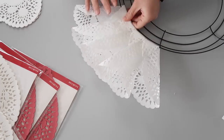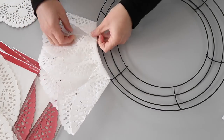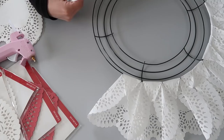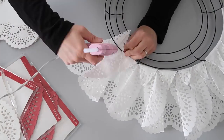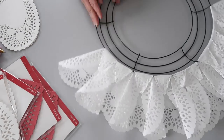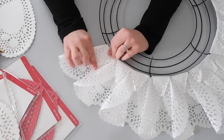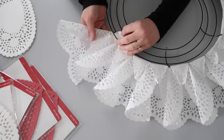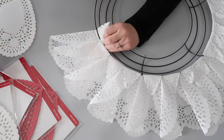You are then going to repeat this process along the entire outside loop of the wreath form. Definitely listen to a YouTube video, a podcast, or music while you're working on this. It is one of those relaxing projects where you can just work on it and you won't even realize how much time has passed. I really enjoyed working with these doilies for this project.